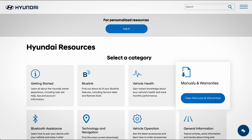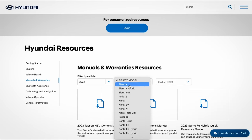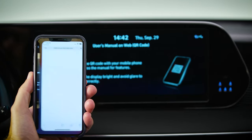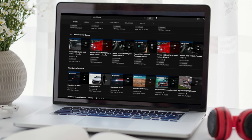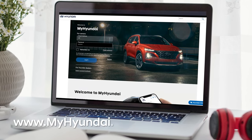For more information on these and other features, be sure to consult your owner's manual, available at myhyundai.com, or the user's manual accessible via the touch screen. And be sure to explore the how-to guides at the Hyundai USA YouTube channel and myhyundai.com.